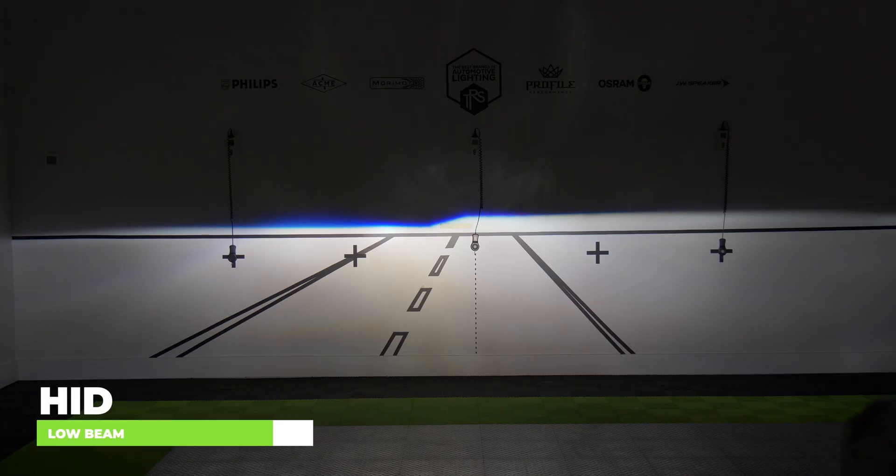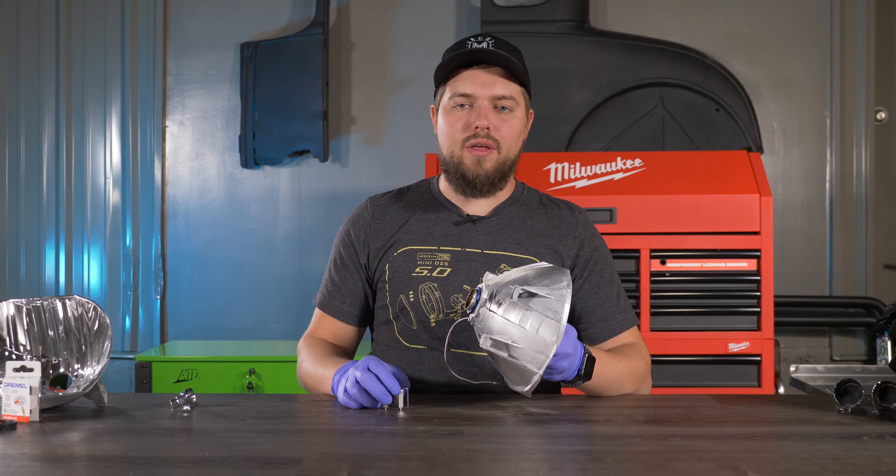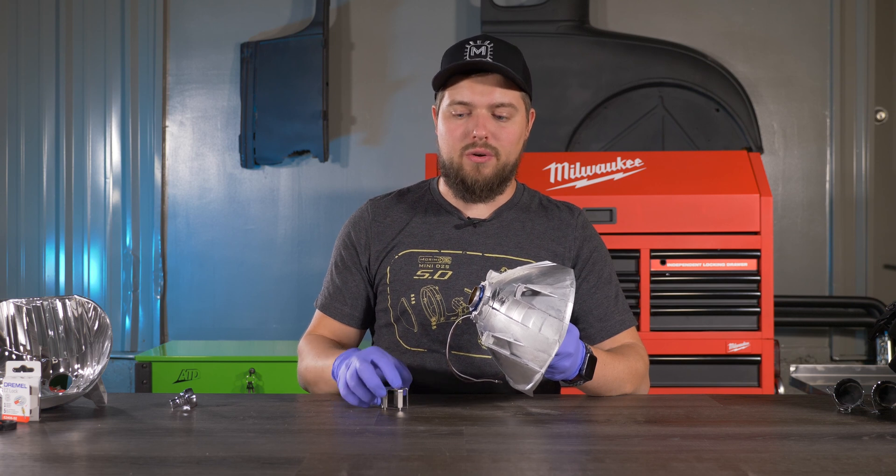Now that we have it all lined up on the wall — look at the difference between this and the halogen beam. This is perfect for nighttime driving. Now that we have the output right on the wall, it's a good time to snug down the lock ring.